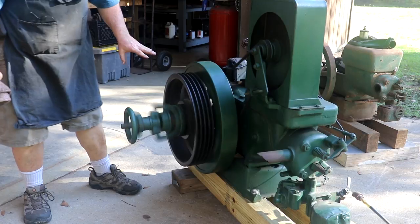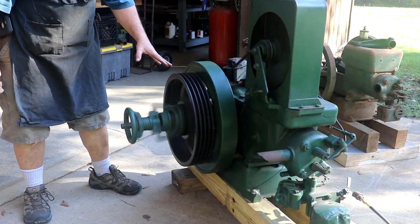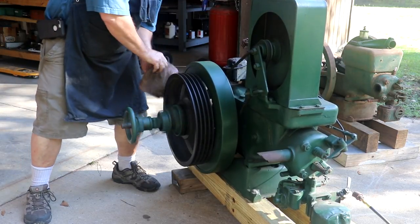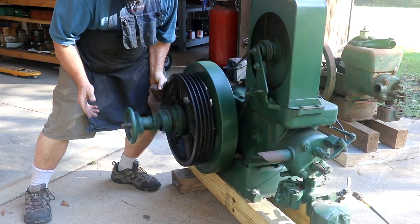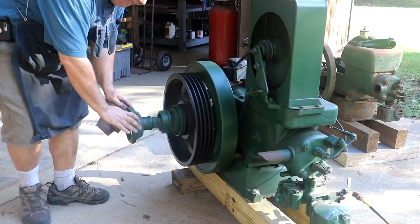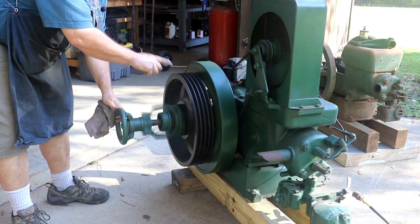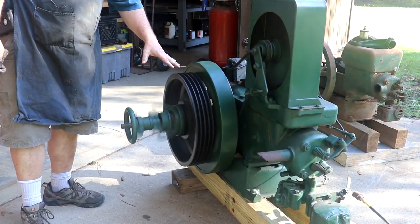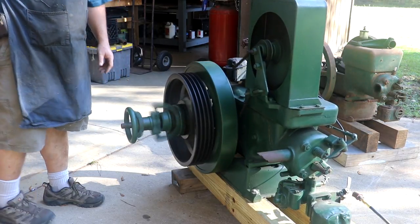I know the lighting's not real good out here, but I thought I'd show this real quick. This one actually has the clutch mechanism on the side to engage the belt pulley. Right now it's kind of spinning, but all you've got to do is just grab ahold of this handle right here and pull it out — it engages that clutch and now that's turning. Then you can just push that in and it'll stop the pulley from turning. So you actually have a clutch to turn your belt pulley on and off. Kind of a neat feature on here.